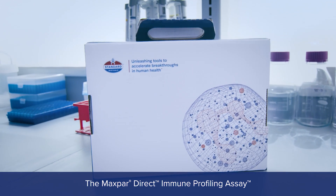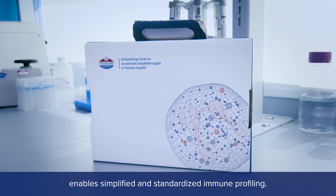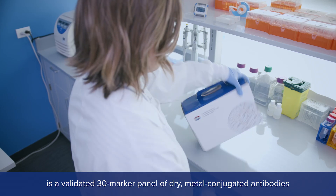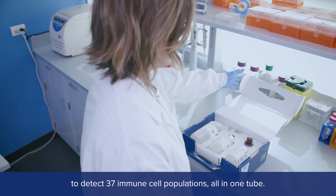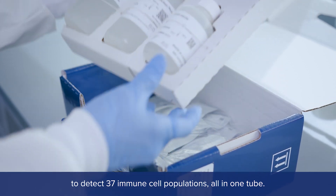the Maxpar Direct Immune Profiling Assay enables simplified and standardized immune profiling. The Maxpar Direct Immune Profiling Assay is a validated 30-marker panel of dry, metal-conjugated antibodies to detect 37 immune cell populations, all in one tube.